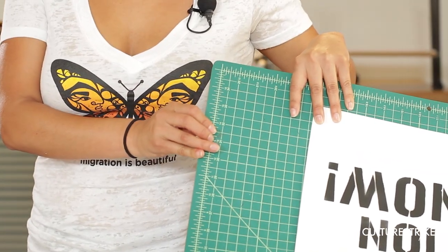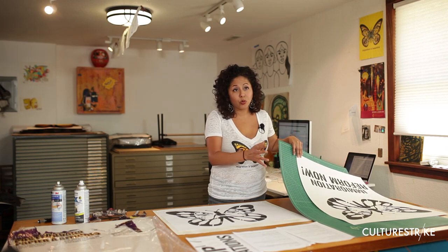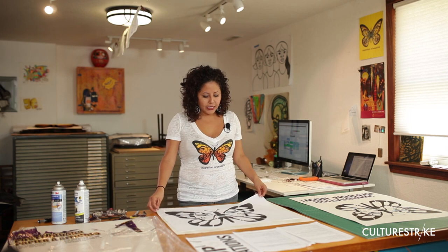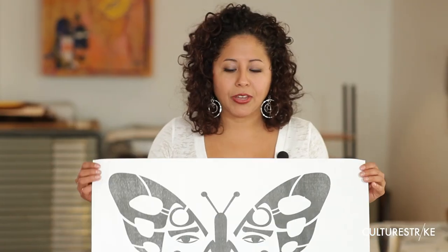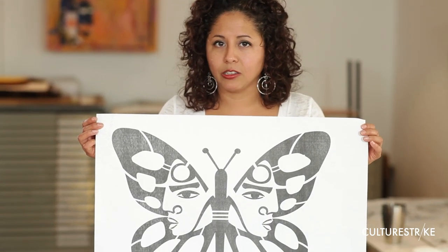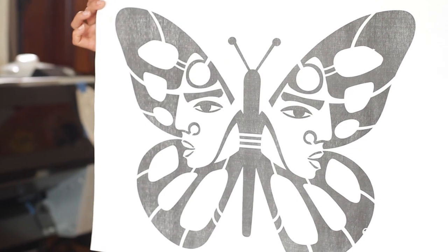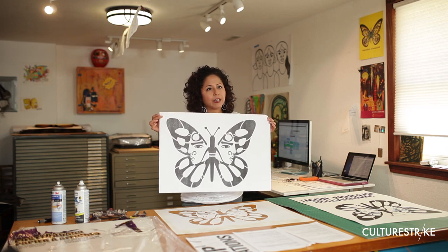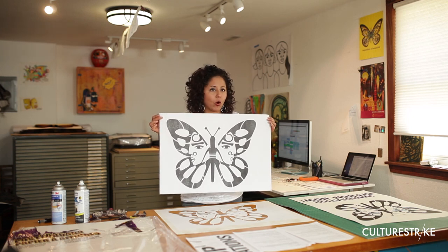You're going to need some kind of cutting surface. If you absolutely cannot get a cutting board, use a piece of cardboard, because cutting the stencils will ruin your table if you don't have a surface. You will also need your printout — we've included the printouts in the downloads, and it's easy to send these to a copy place to get them printed on oversized black and white printers, relatively inexpensively, about $4 each.